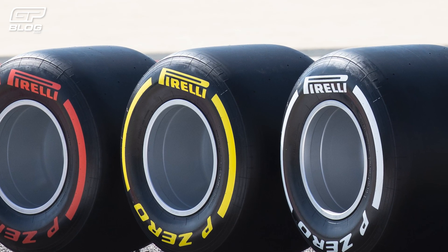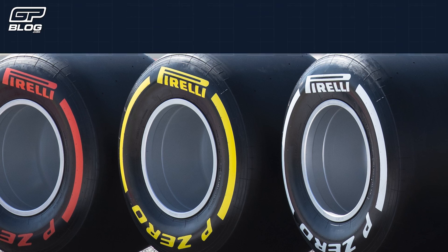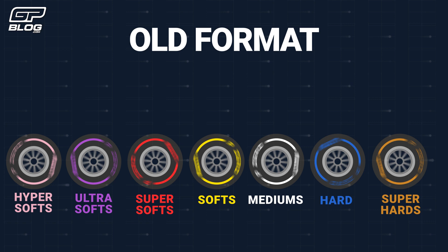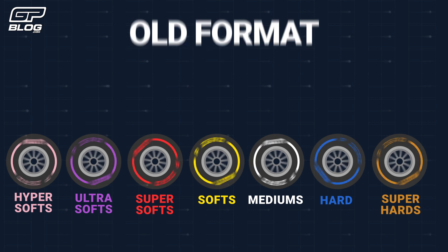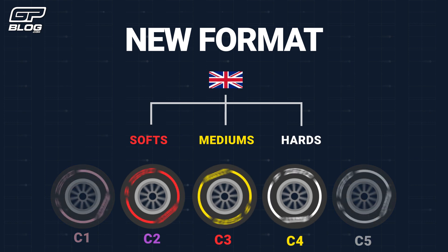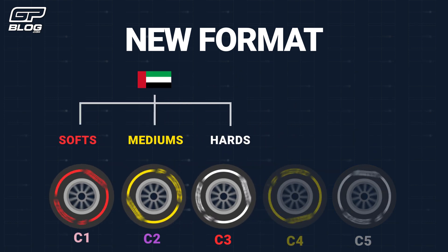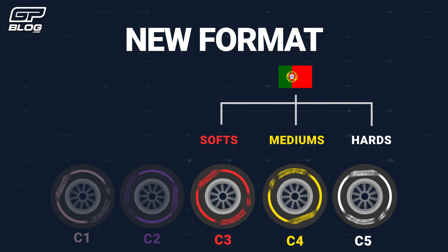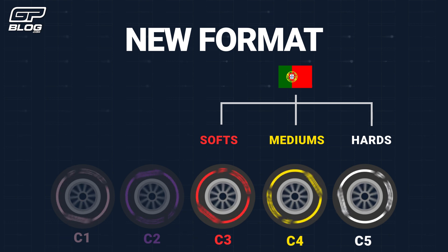Some compounds are faster than others, but others can do more laps. A few years ago we still had tyres such as Hypersofts, Ultrasofts and Supersofts. But Formula 1 understood that it was getting more and more complicated for the fans. Formula 1 has kept these compounds, but during the race weekend they have three easy to remember names: the hard tyres, the white banded compound; the medium tyres, the yellow banded compound; and the soft tyres, the red compound.